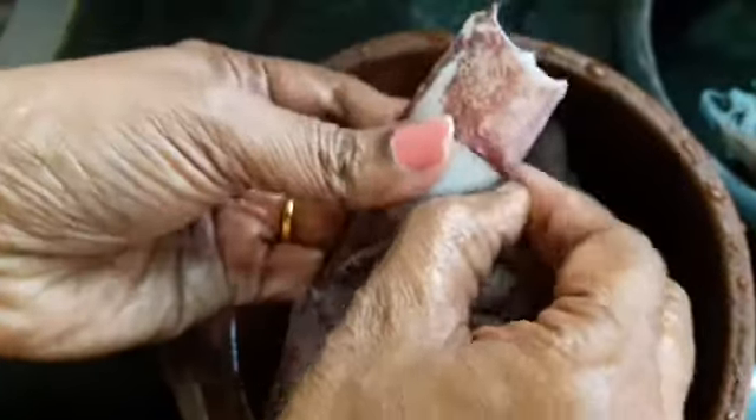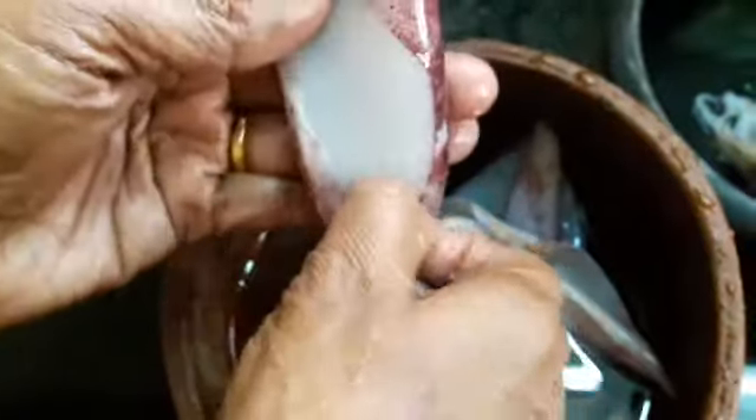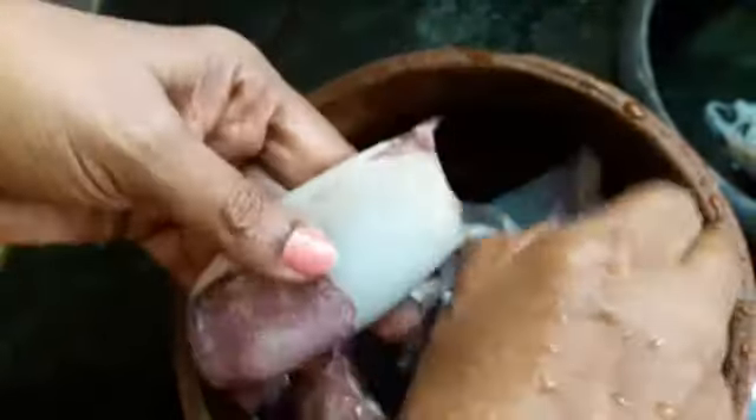Now take the body part and remove the skin — simply pulling it with your hand will do. If your squid is really fresh then it is very easy to pull the skin part. I have bought a red-colored squid today; you can also get it in pink, gray, and so on.